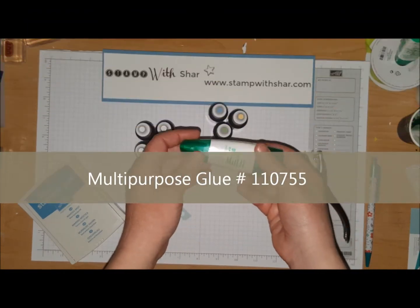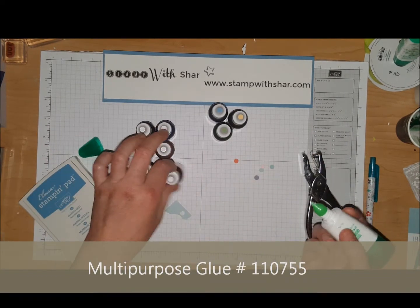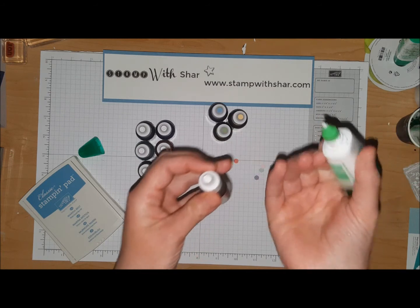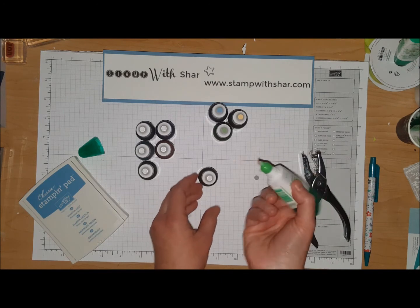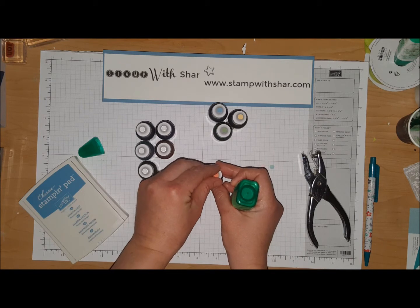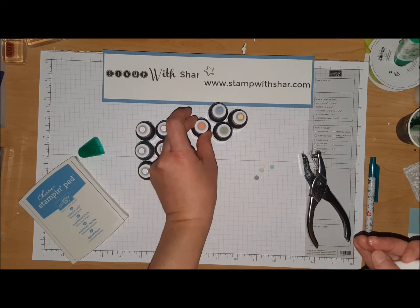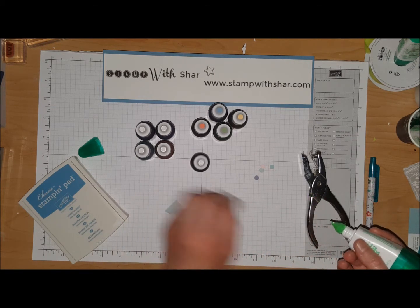I've got my multi-purpose liquid glue — this is one of my favorites. There's a little well in here; you're just gonna add the glue into the little well, take the tip of the glue — this is Calypso Coral — pick it up and you're just gonna put it on top like so. Let that dry and you're done.